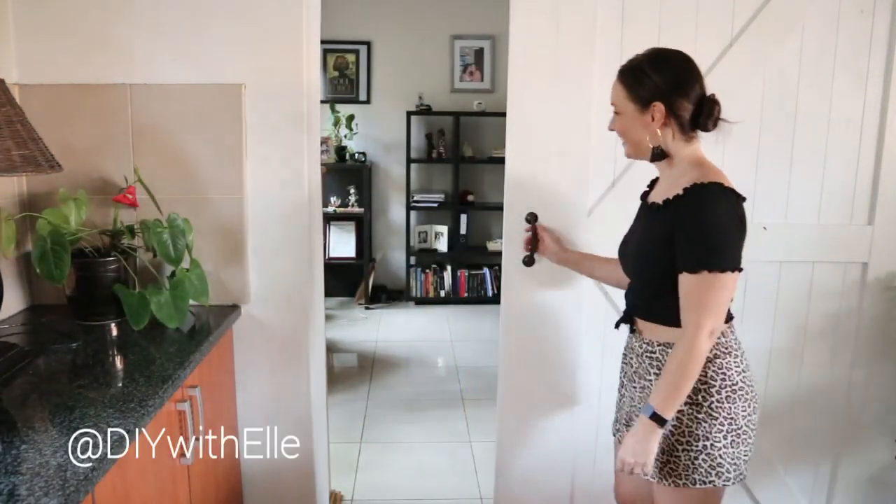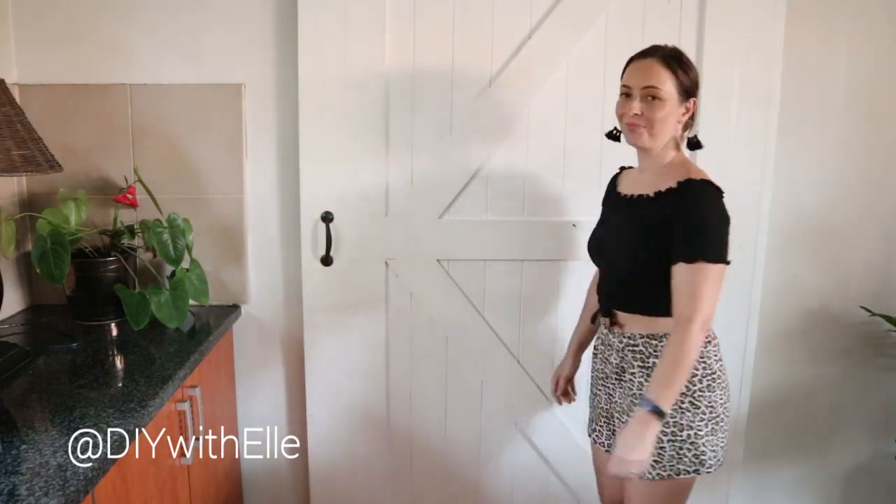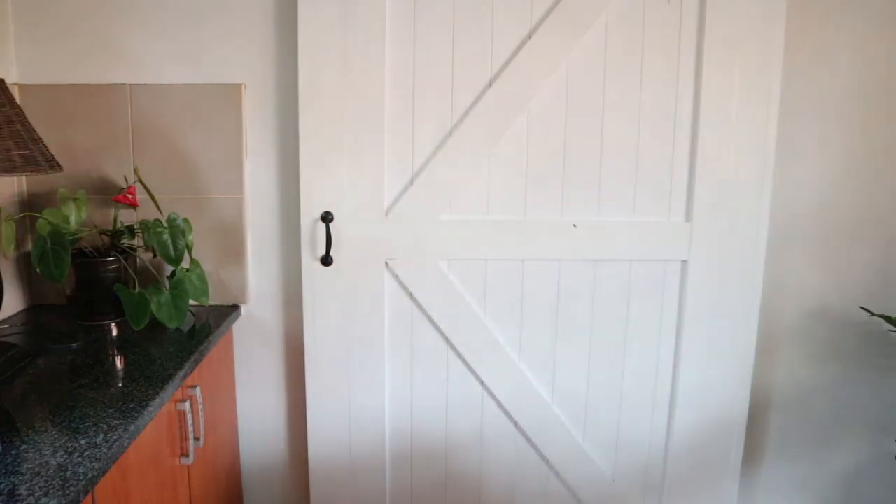For more home DIY and decor projects, you can follow me at DIYwithElle on my YouTube channel as well as on social media. Hope you enjoyed this video and remember, until next time — keep smiling and DIYing.